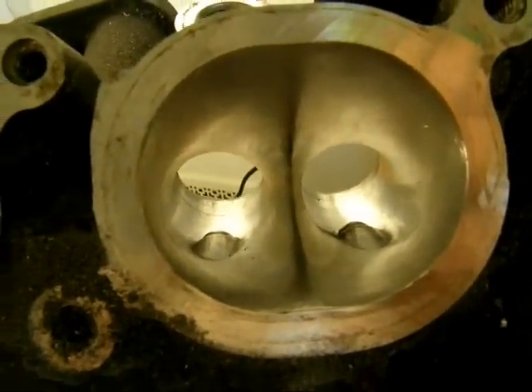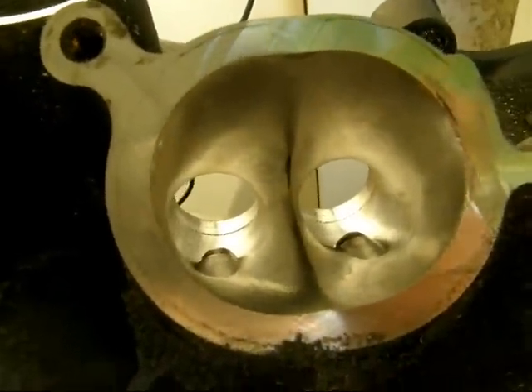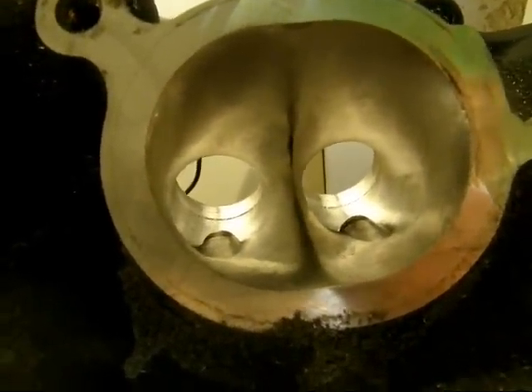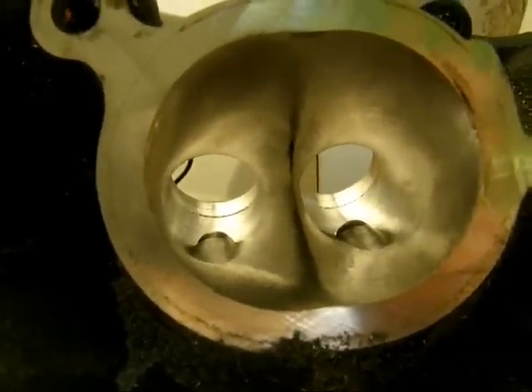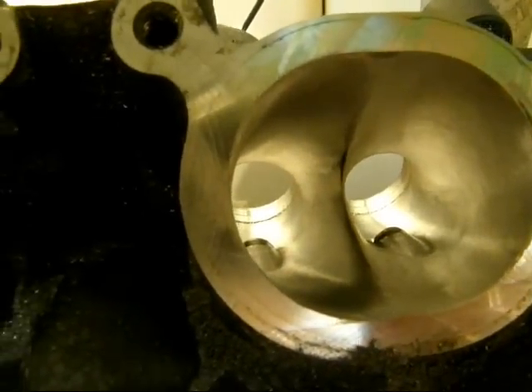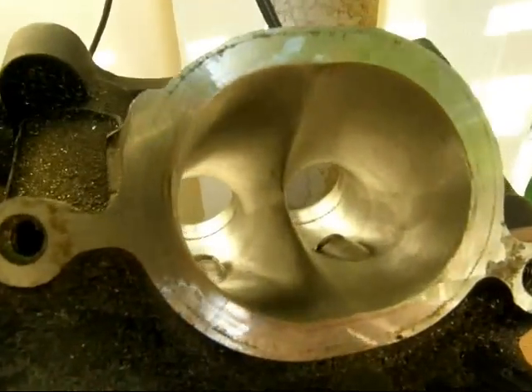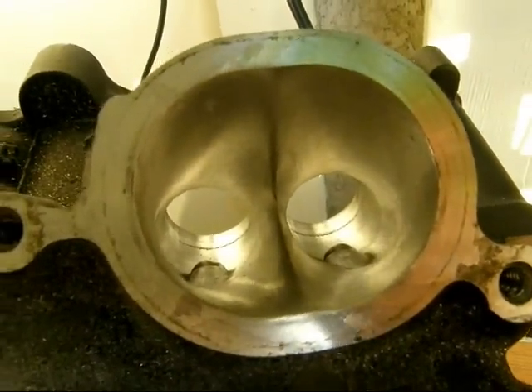The customer also asked that I match this head to make it look just like the work done by a big-name company — that I'll fail to mention — which costs over four times as much money to have done. And I think I've outdone their work pretty easily. This thing's looking real nice.